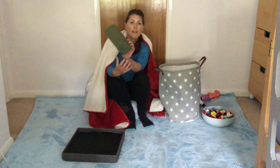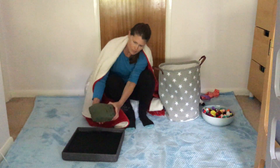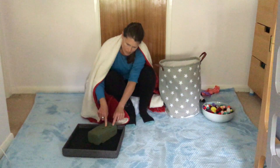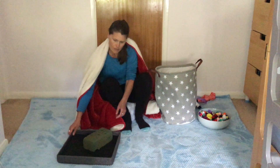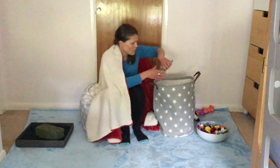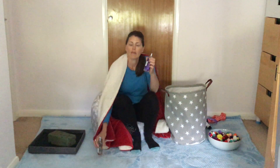I found a bit of spongy flower brick. I've also found some nice smells and I can put some lavender in the air.